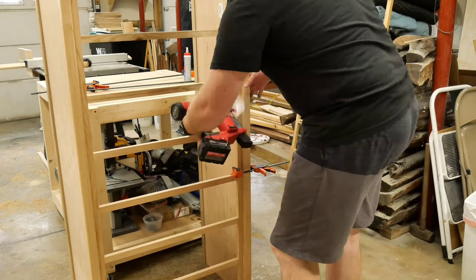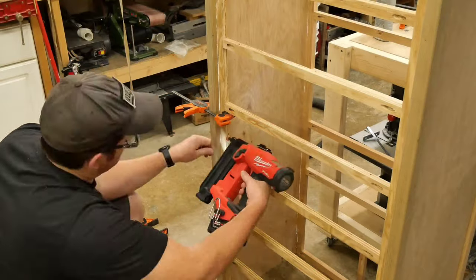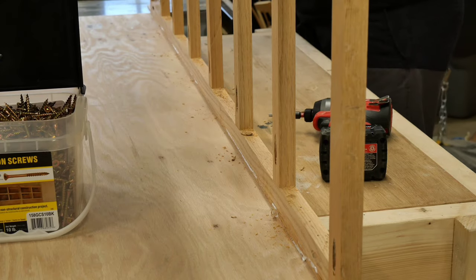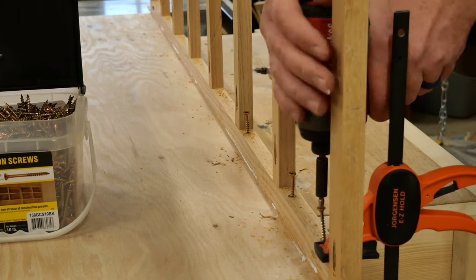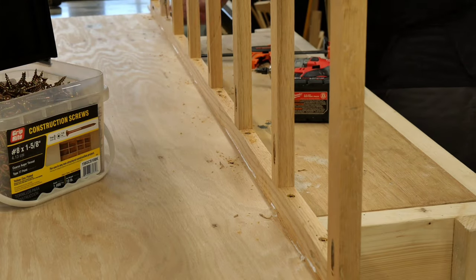Then I repeated the same process for the other side, and again for the back frame. After that, I laid the whole chest on its side and pre-drilled and drove in at least one screw per opening. I'm not entirely sure that this step was completely necessary, but I figured it's better to be overdoing things rather than underdoing them, because the last thing I want is for this thing to fly apart sometime.